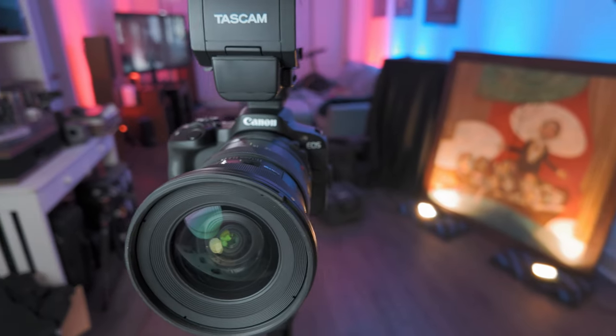Today we're taking a look at the Canon R50. Now, it's not a new camera — it's been out for quite a bit now. I got my hands on the R50 earlier this year, and I did really like it.